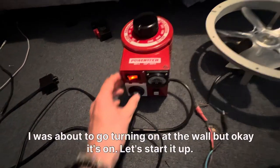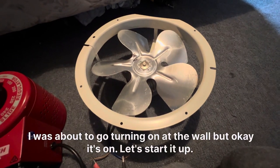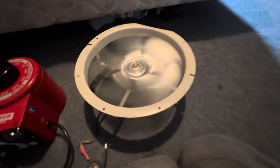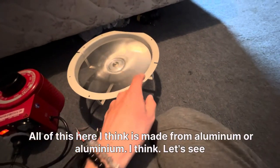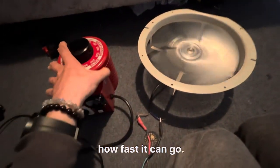It's already on — I was about to go turn it on at the wall, but okay, it's on. Let's start it up. There she goes. All of this here I think is made from aluminum, or aluminium. Let's see how fast it can go.